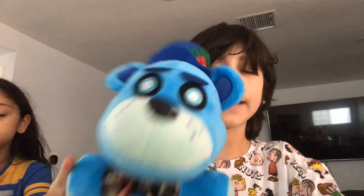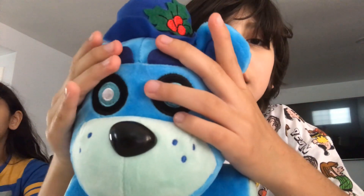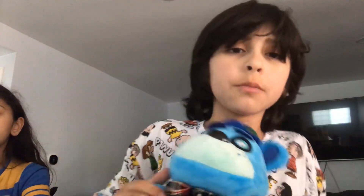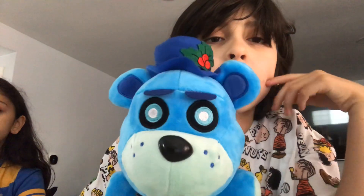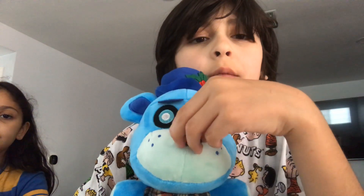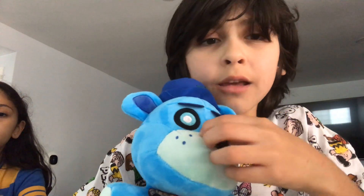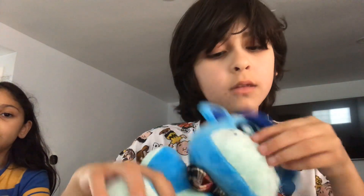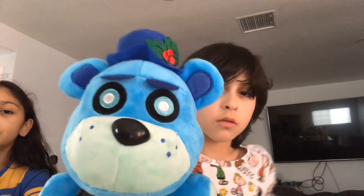So now we have a bootleg — Frostbear Crush. Another bootleg to our collection. I know it's not gonna look accurate to the Funko version. They could've made it blue. And you could easily take the nose off. This is a bootleg.